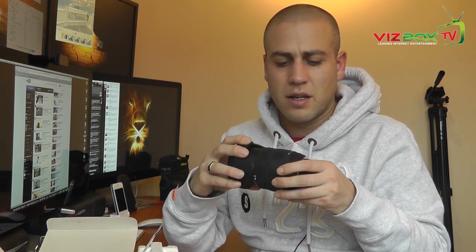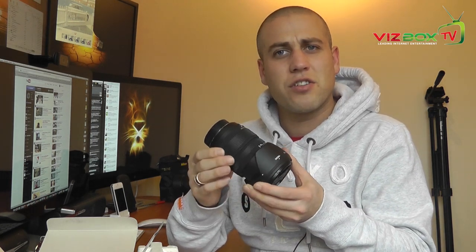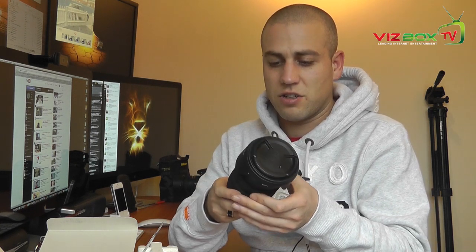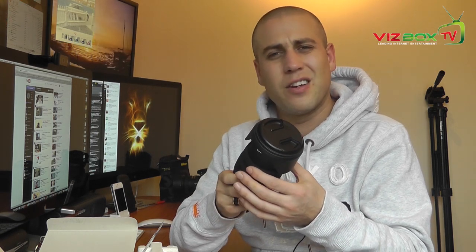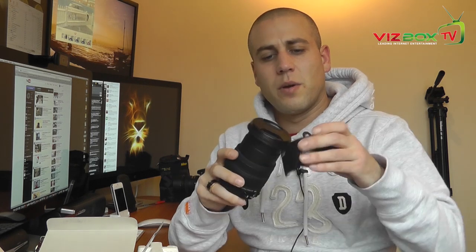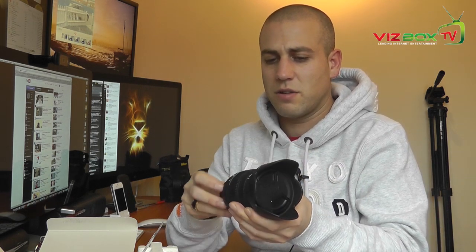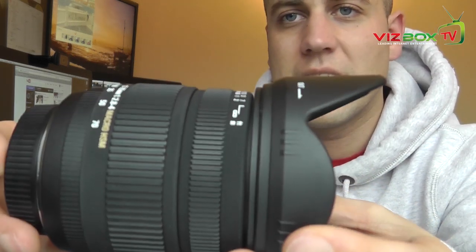I don't know why we still associate heaviness with good quality but we do — and straight away it feels fantastic quality. I'm not sure what it's made of; it does look like plastic but maybe it's not. Really smooth, professional-feeling action on the zoom. Switching it to manual, it's not quite so nice on the focus but still very smooth — a little bit more plasticky on the focus ring. We've got the lens hood as well. Nice feeling lens hood, not that that's important.